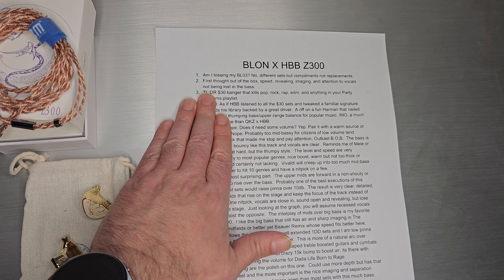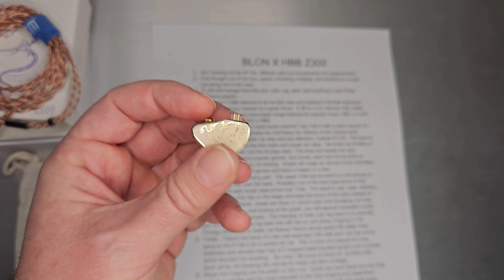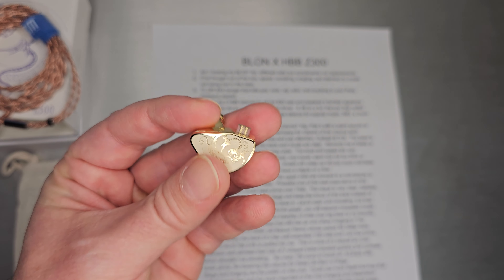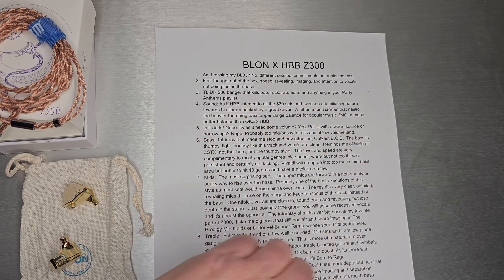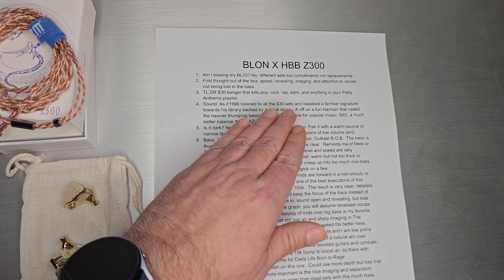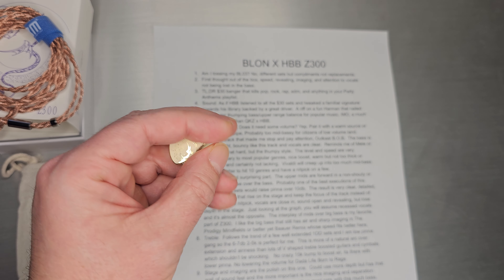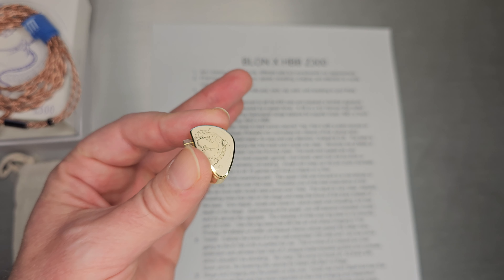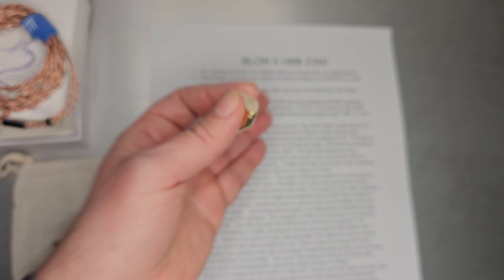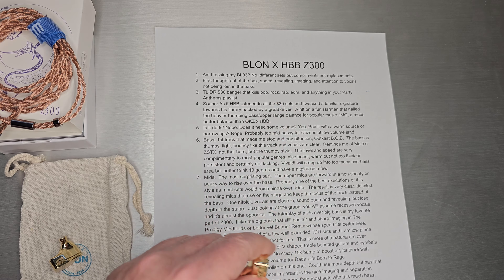For the people who are in a hurry: this is a $30 banger that kills pop, rock, rap, EDM, and pretty much anything in your Party Anthems playlist. Because of the bass shelf it hits almost all popular genres very, very well. There's definitely no lack of bass, but it also has a very balanced mid and treble. It sounds like HPB listened to all the $30 sets, tweaked the familiar signature towards his library, and backed it with a great driver. Great accessories, great cable — just a very great value set that happens to be very, very good at these genres.